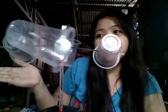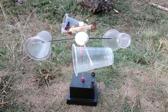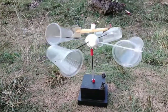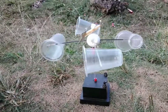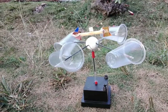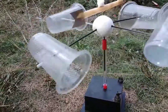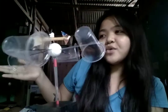So here it is — a DIY wind vane and anemometer. That's it for today, Ma'am. I hope you like my DIY wind vane and anemometer.